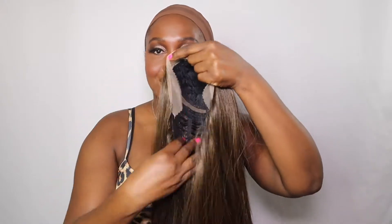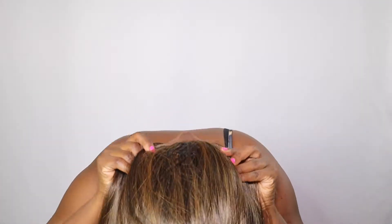All right, so let's go ahead and put on our HDL Rihanna unit. I like to put on my unit by centering it with the back comb. So here we go. Now that our wig is on, it's time to customize it by cutting our lace to our perimeter. So grab some scissors.